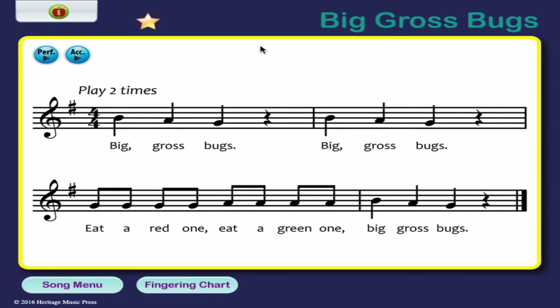Here is our first song. Now up top you can see our two buttons — one says Perform and one says ACC, short for Accompaniment. Now if you want to play along with those, you can. The Perform one is going to play the recorder with you, and the Accompaniment one is going to play without the recorder in the recording.